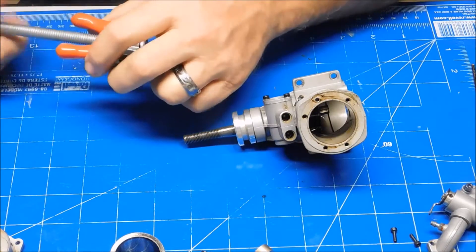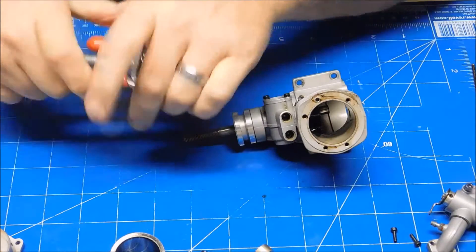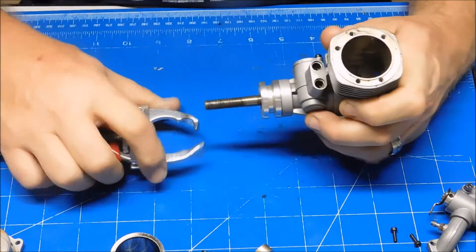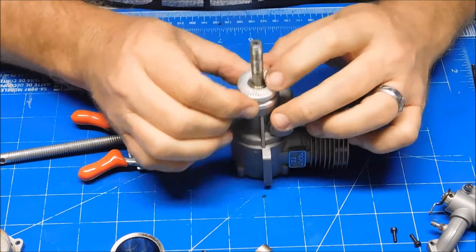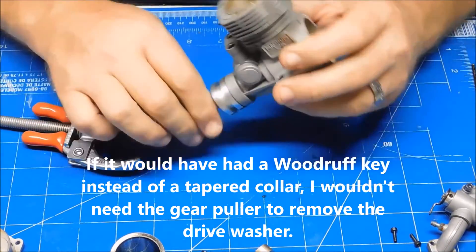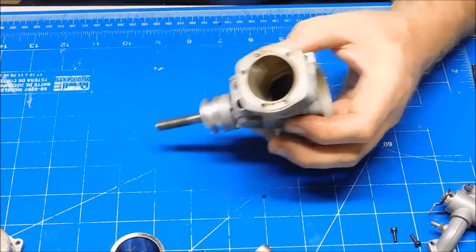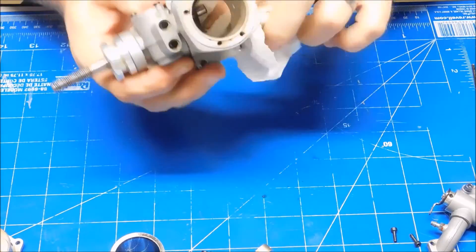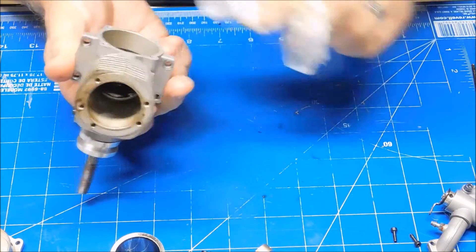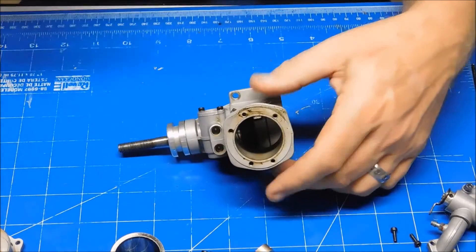I'm afraid this crankshaft is going to be too long to allow me to grip that thing, and it doesn't look like it has a Woodruff key. So I'm going to remove this crankshaft - I would need to tap it out - but as nice as this thing looks, I don't really think that's necessary. This engine's in pretty decent shape and these bearings feel smooth as silk, so I'm not going to bother with that.